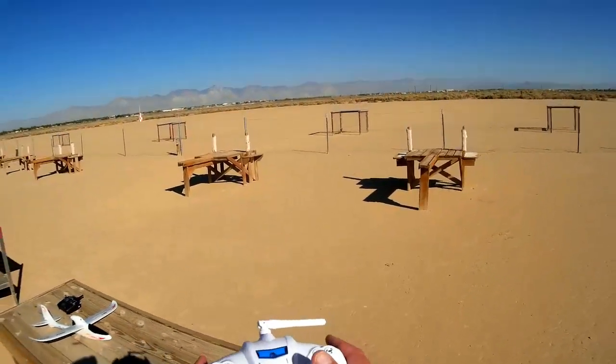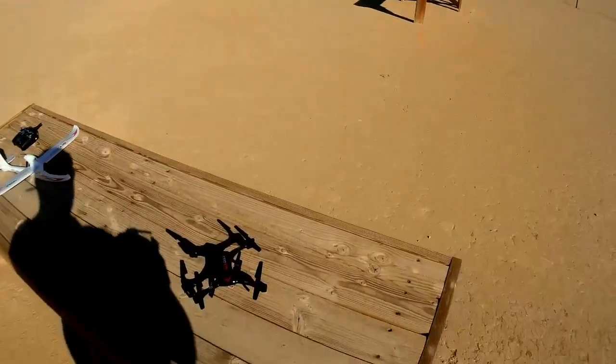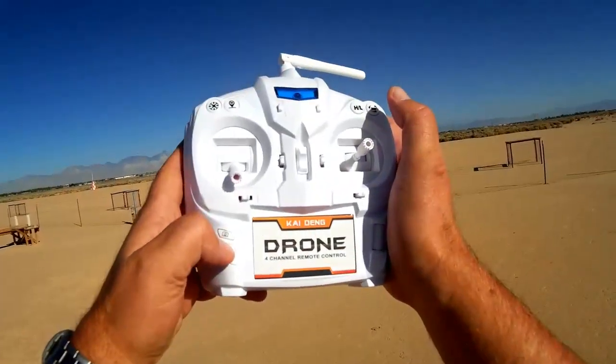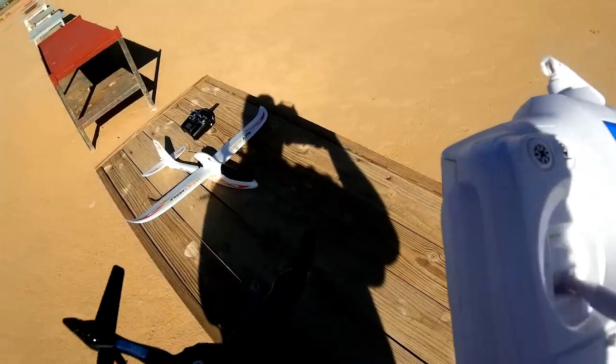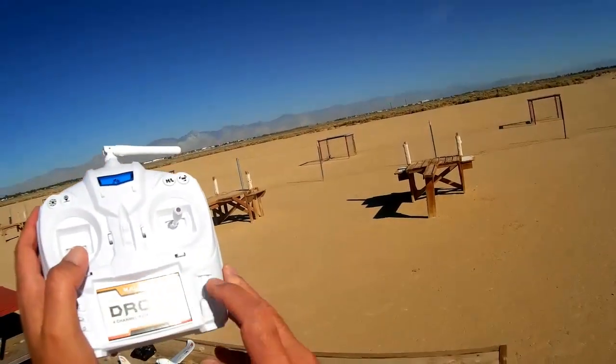Turning the transmitter on and pointing it to Owens Peak so the heading is set. Turning on the camera — here's the video camera button, here's the still photo button, and here's the light button. Let me verify the camera is recording — we got a red light, it's recording. Let's go for a flight.